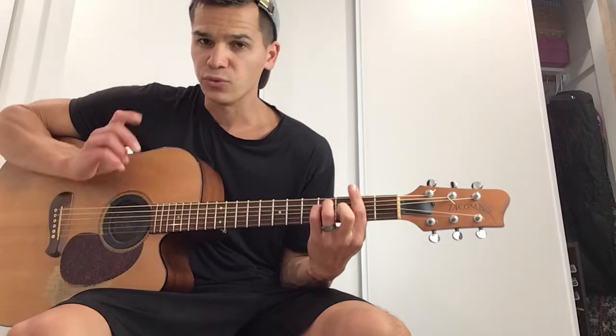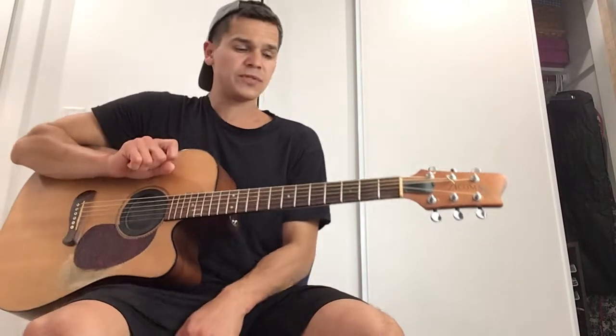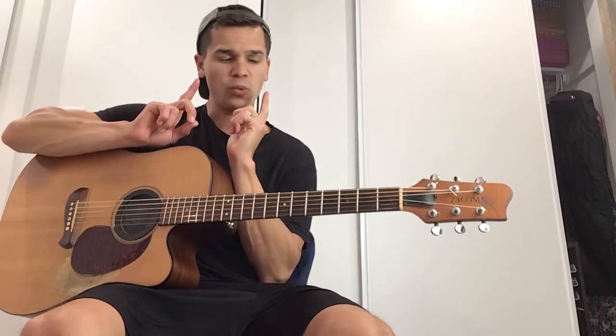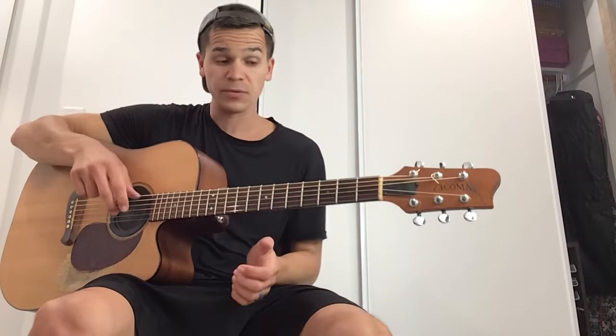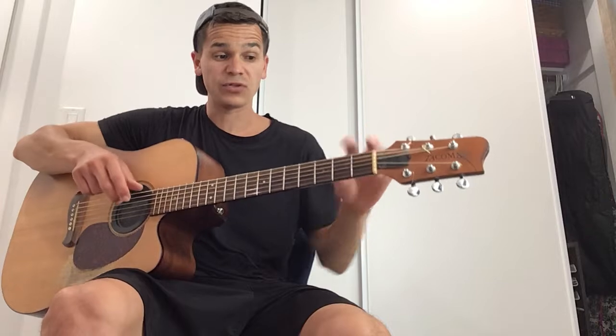Here's the key. When you take this E minor form, your root is the low E string. So if I was to say play an F sharp minor, you have to ask yourself: where is the F sharp note on the low E string? E, F, F sharp — so here's F sharp.